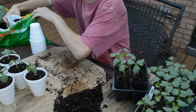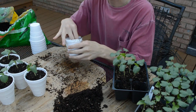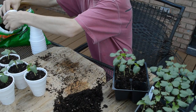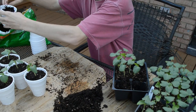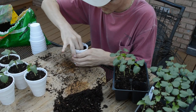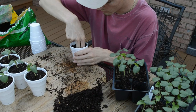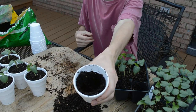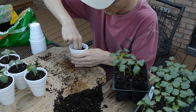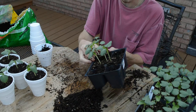First thing I do is get a scoop of soil. This is Miracle-Gro garden soil — just some potting soil. It doesn't have to be compost or anything like that; this works fine. It's not gonna be in these pots for too long. I fill it about halfway, maybe a little more than halfway, build up the sides, and dig a hole in the middle.